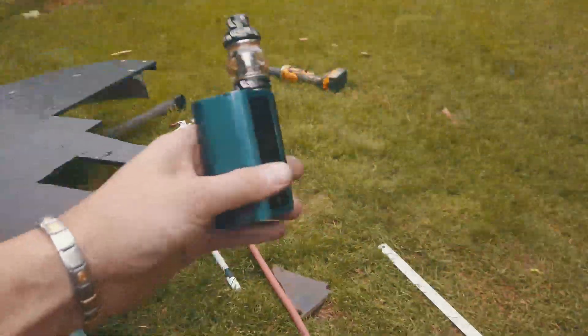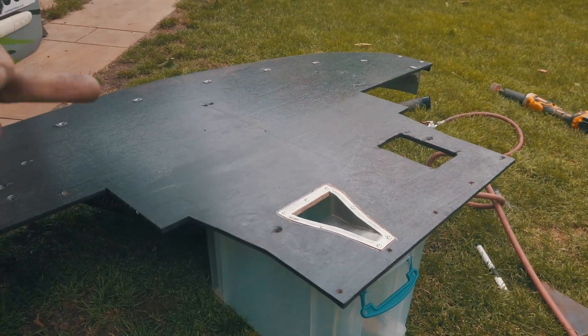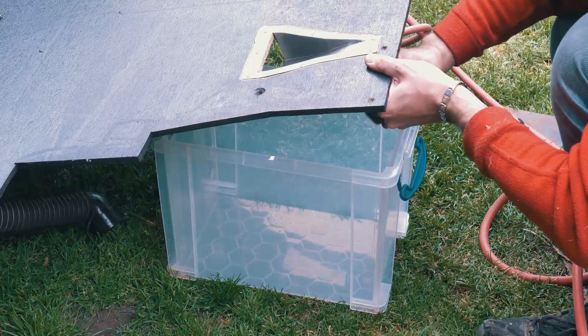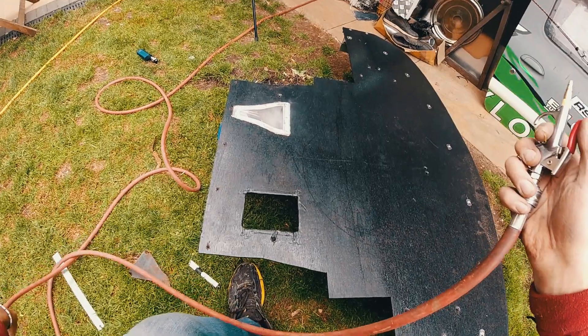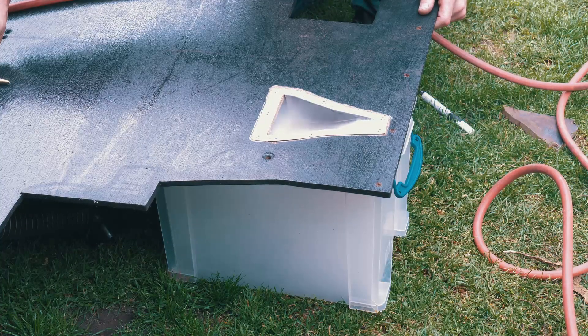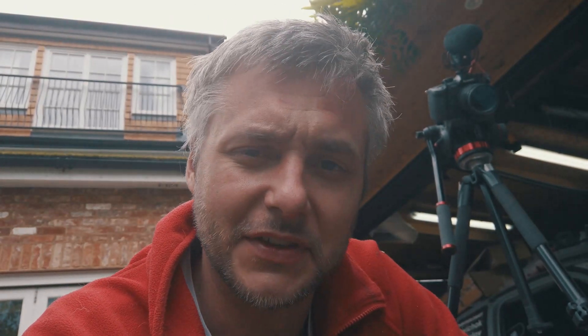We're going to use my trusted vape to fill it up with smoke, and then use an air gun to blow air from that way and see what happens. I think it's safe to say it works — reverse positioning of the knackaduct does work.